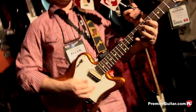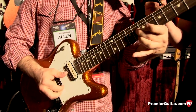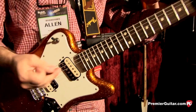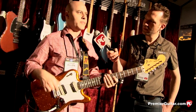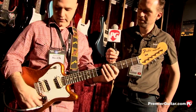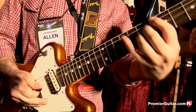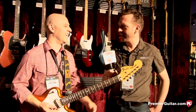Let's hear that thing! [demo] So that's the bridge position. Let's knock it into the neck position. [neck demo] It's got a lot of output but it's still kind of organic and warm sounding. These are really cool humbuckers that we've put in other guitars, but we decided to put them in here because they sound so good. Especially with the short scale length, it adds a little bit of oomph to the sound. [middle position demo] Thank you for the clam — you meant to do that. It's an artistic statement. Absolutely.